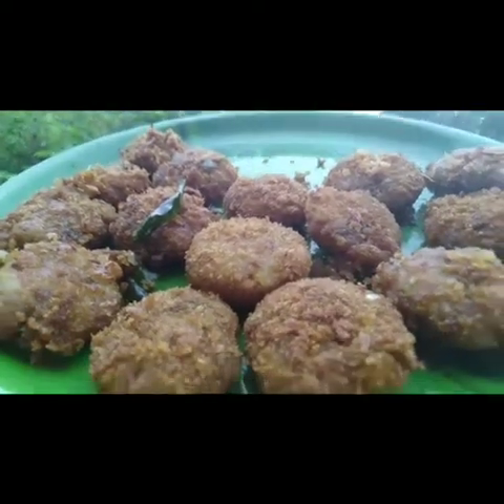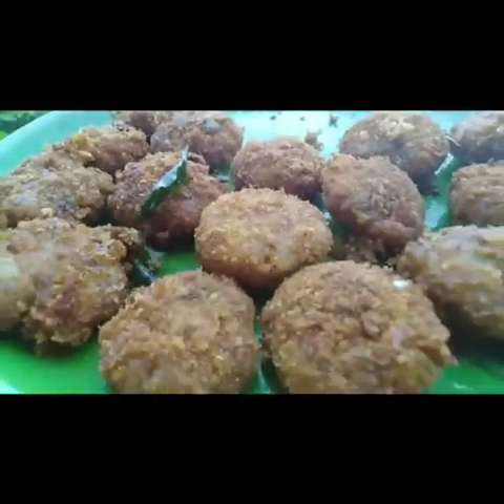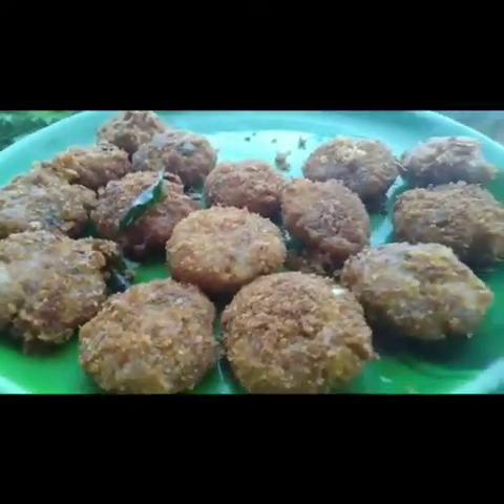Hi friends, this is Lakshmi Earth from TriLab Aesthetics. I am going to make a potato bread fry.